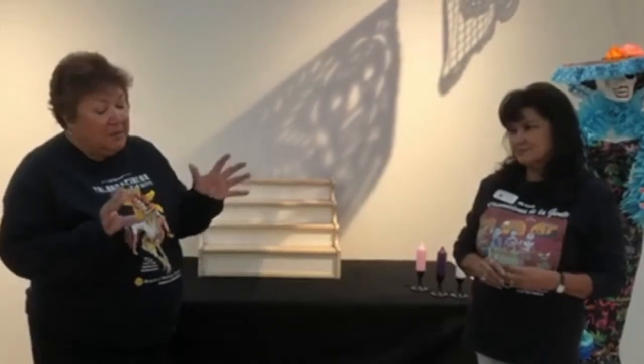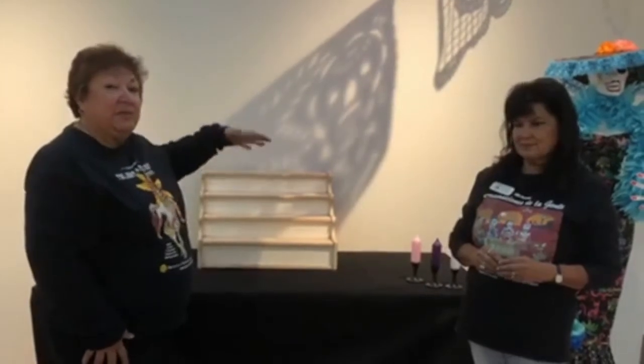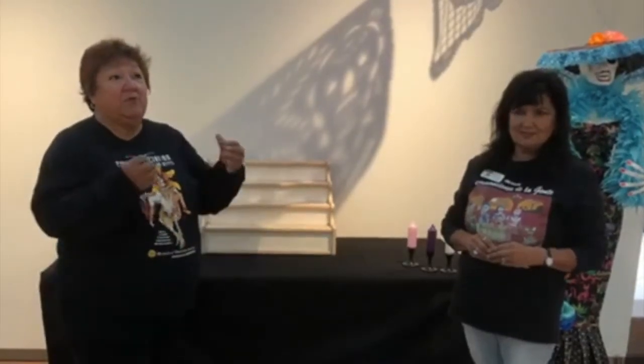Most families when they are building an ofrenda don't have elaborate altars. They start with paper boxes or cardboard boxes and build them up. The reason we build in tiers — you'll see them built in different tiers — is the representation of the pyramids from the Aztecs, who actually started celebrating death hundreds of thousands of years ago. As Christianity came in, it moved into just a couple of days: November 1st and November 2nd, aligned with All Saints Day and All Souls Day. The first day is for the children, and the second is for the adults.